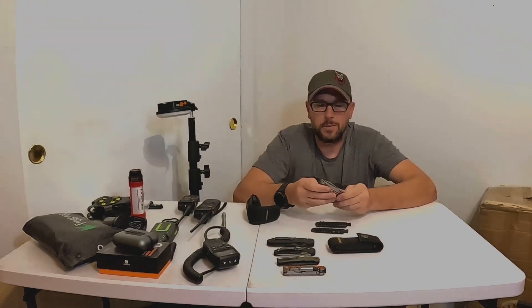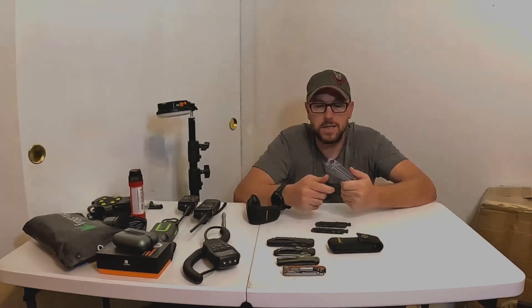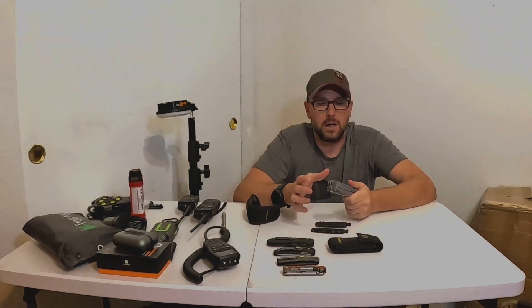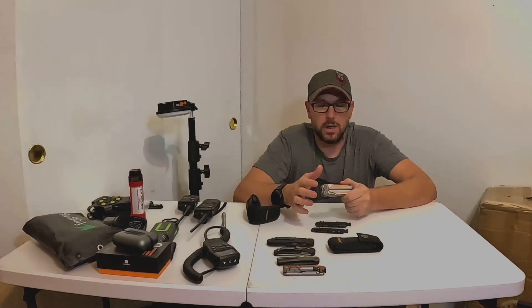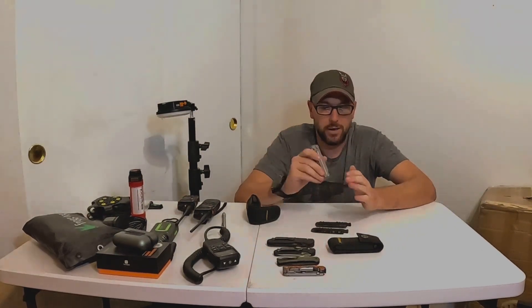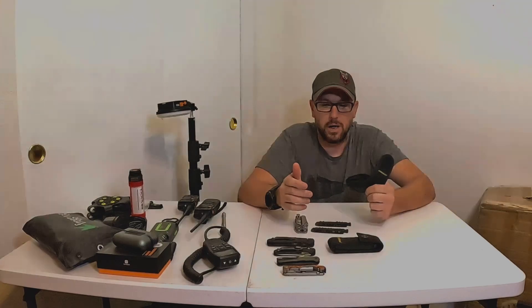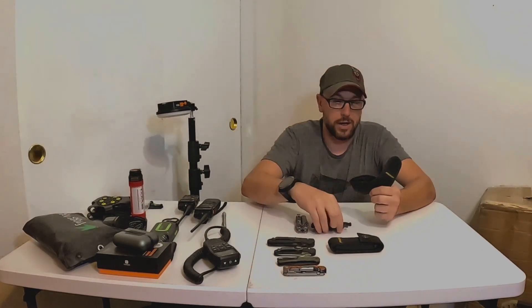There are also similar multi-tools on Amazon with great reviews. I'm not going to link those though — they are almost too close a copy to Leatherman. Leatherman is a great U.S. company, and I'm not going to put out options that are just copying them.